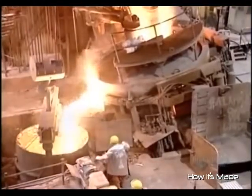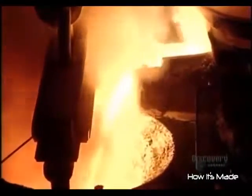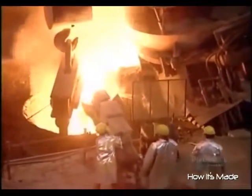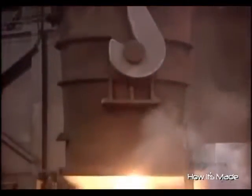Then they pour the sizzling molten metal into a 45-ton ladle that's lined with heat-resistant brick. They add aluminum and lime to chemically counteract oxidization — rusting caused by air exposure.